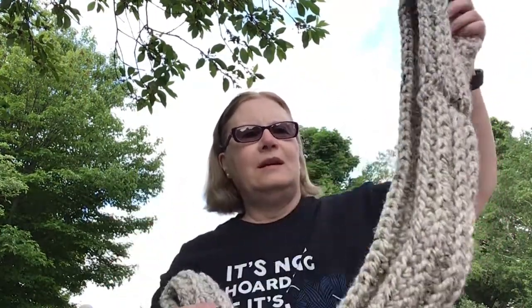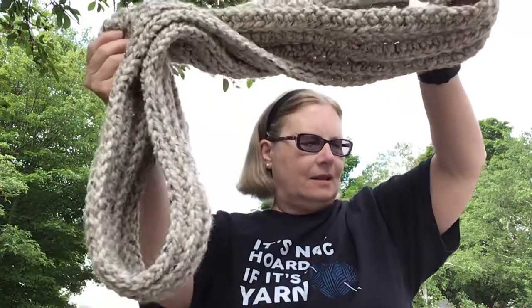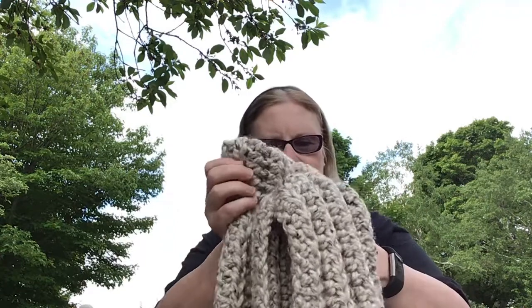I have quite a few finished objects this week so let's get right down to it and I'll show them to you. The first one is an infinity scarf. It was from a YouTube video from Sheep and Stitch and it's done in James C. Brett Rustic Chunky yarn. I'm hoping that's going to be a Christmas gift for somebody.